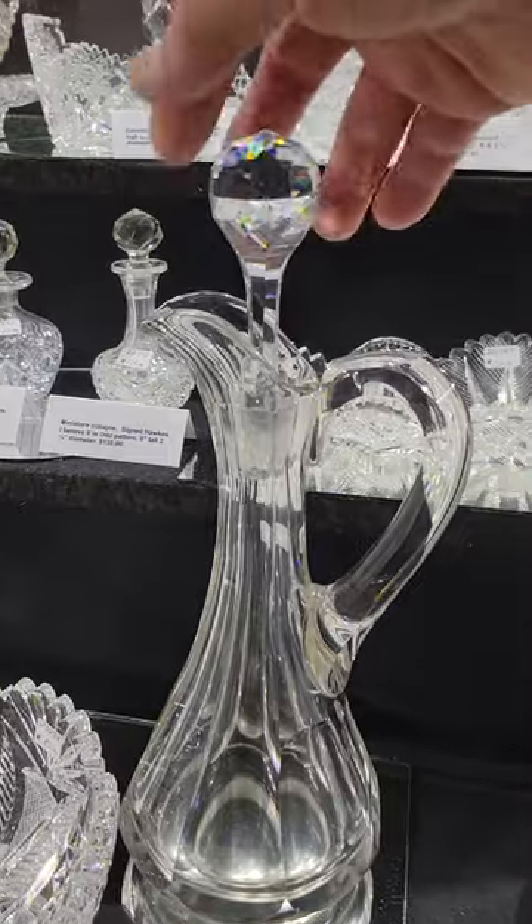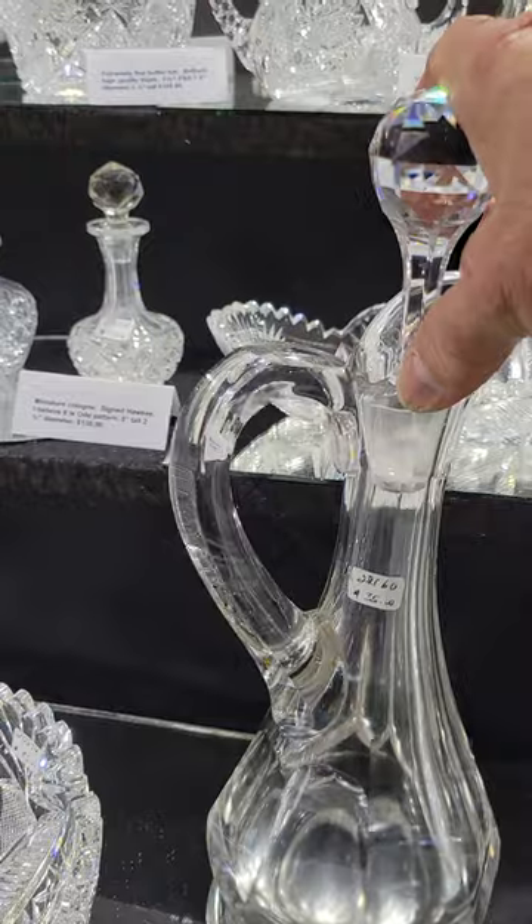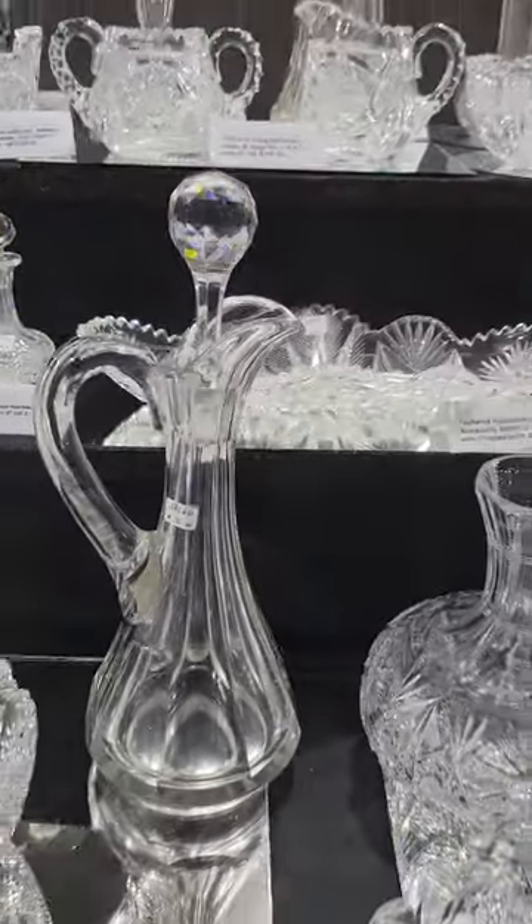It's a neat little decanter, just cut in flute. The handle's also cut in flute. And it is only $35.